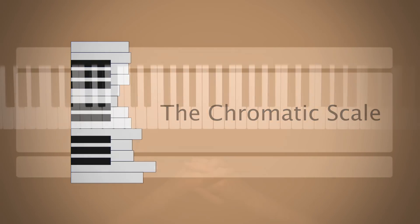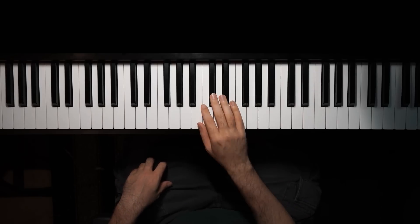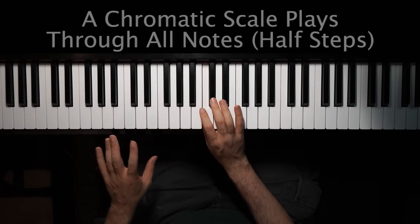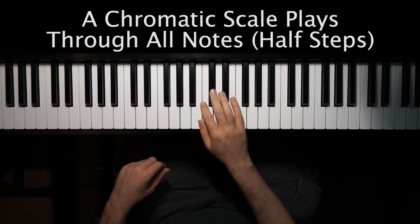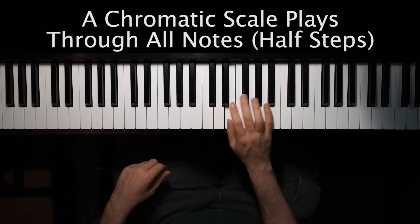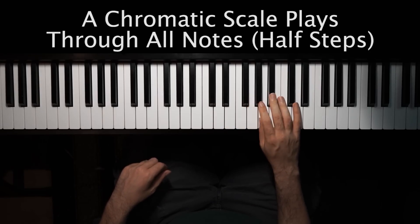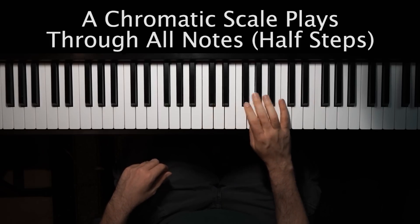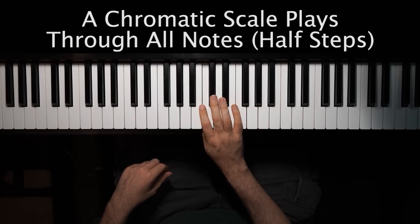So what is a chromatic scale exactly? Well a chromatic scale simply is when you start at one note — it can start on any note really — and you go up or down by every single note, every semitone or half step. So that would be like going from C to C sharp to D to D sharp to E to F to F sharp to G, G sharp, A, A sharp, B, and then so forth. So you're playing literally every single half step or semitone between two notes.